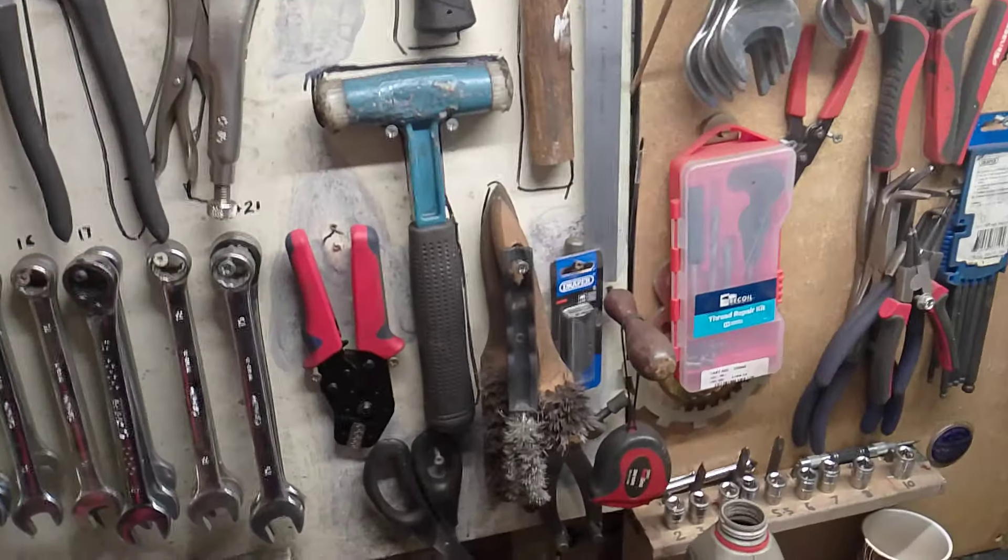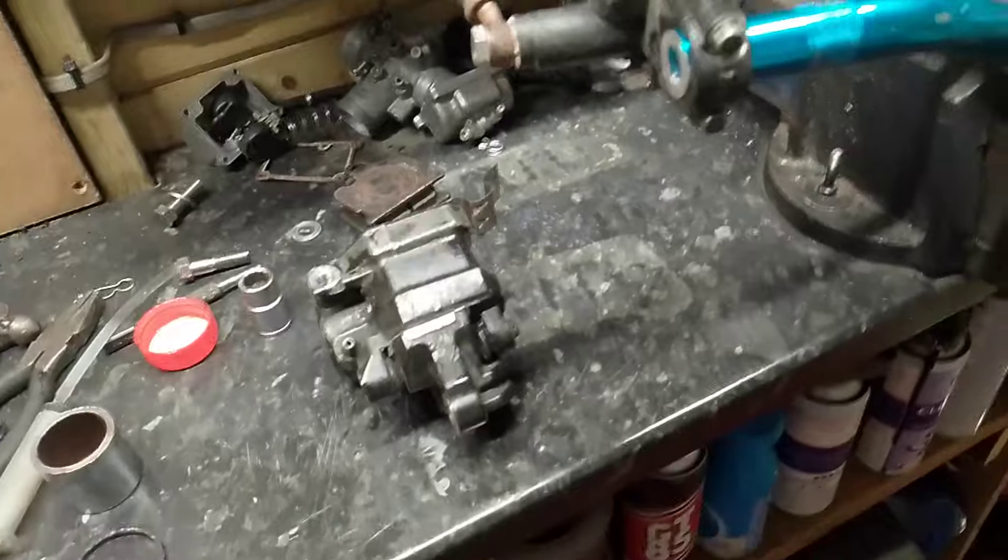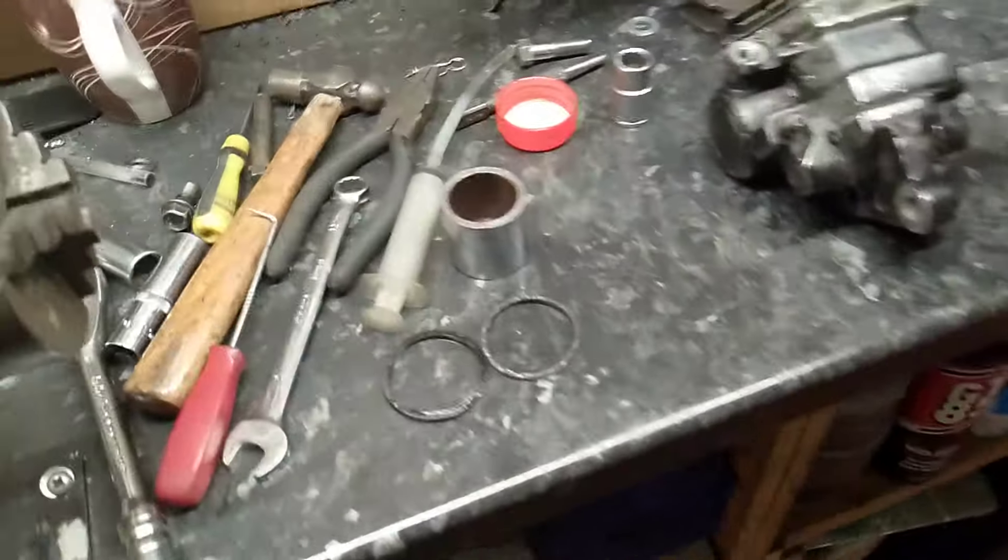Fully servicing it — my usual trick, you've seen me do it before — pumping out the piston with an old master cylinder on a pair of bars in the vice. That's what I do.